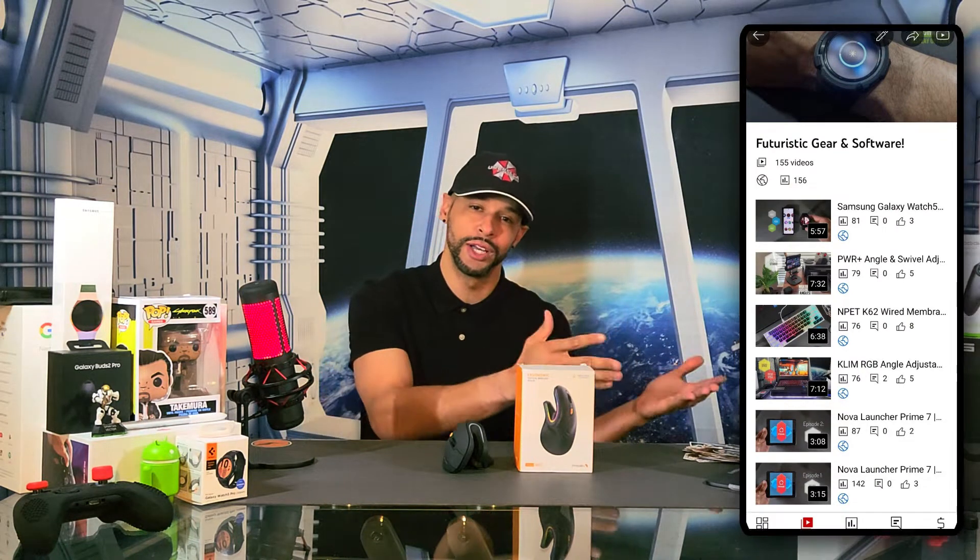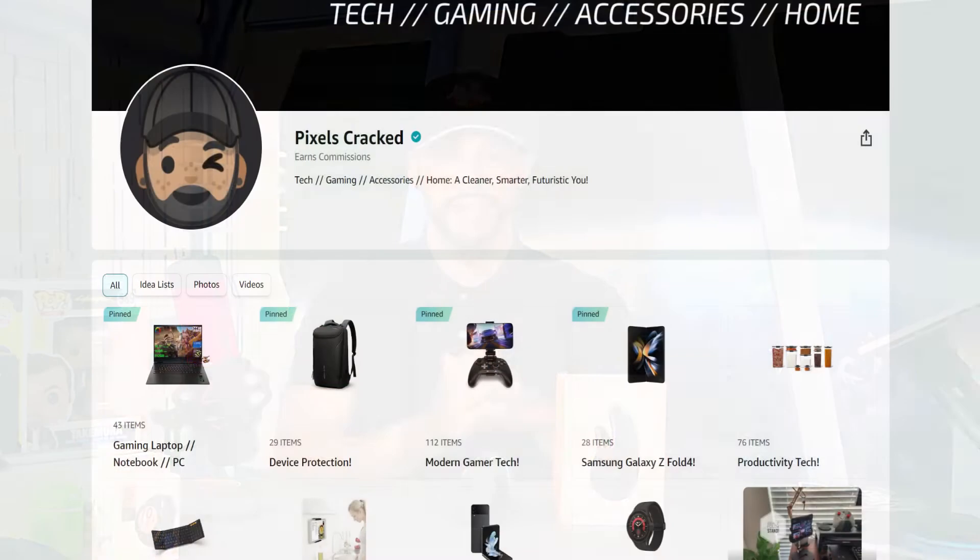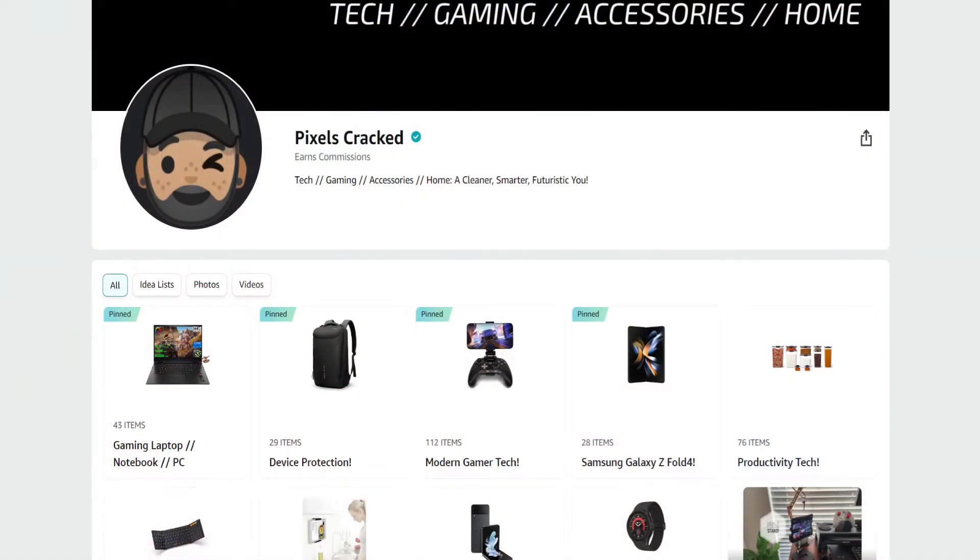You can find the ProtoArch affiliate link in the description below. This video is featured on the Futuristic Gear and Software playlist so you can find related information quickly and easily. As always, we only feature products or services I buy, use, or am interested in. You can find the ProtoArch EM11 and items shown in this video at the Amazon storefront link in the description below.